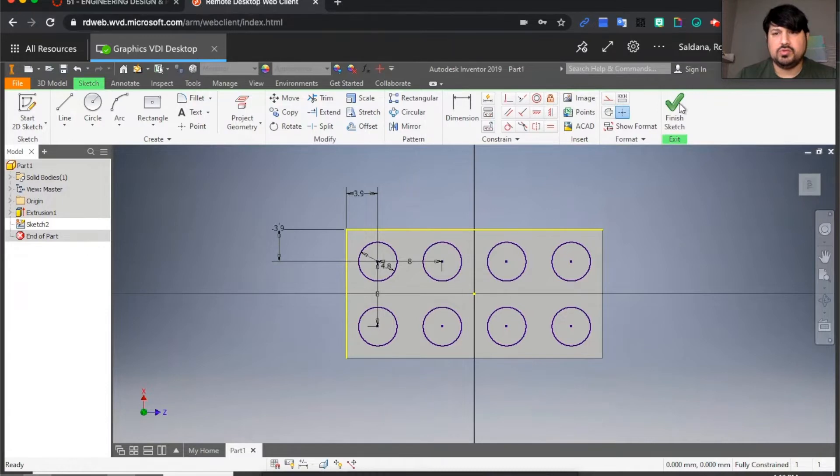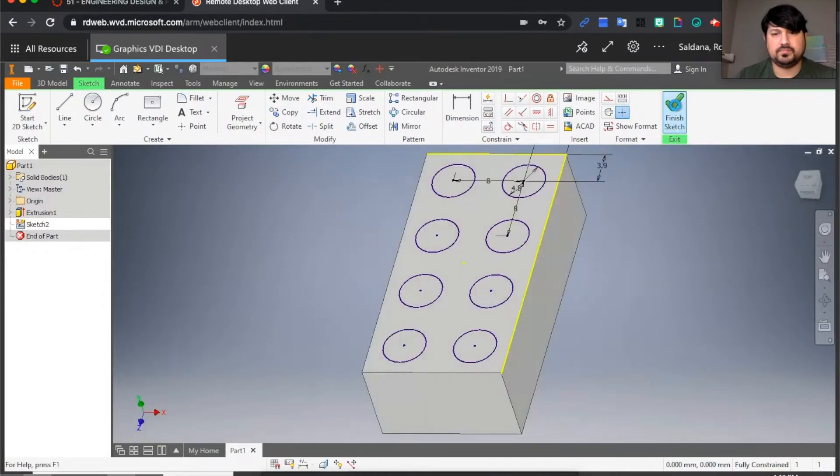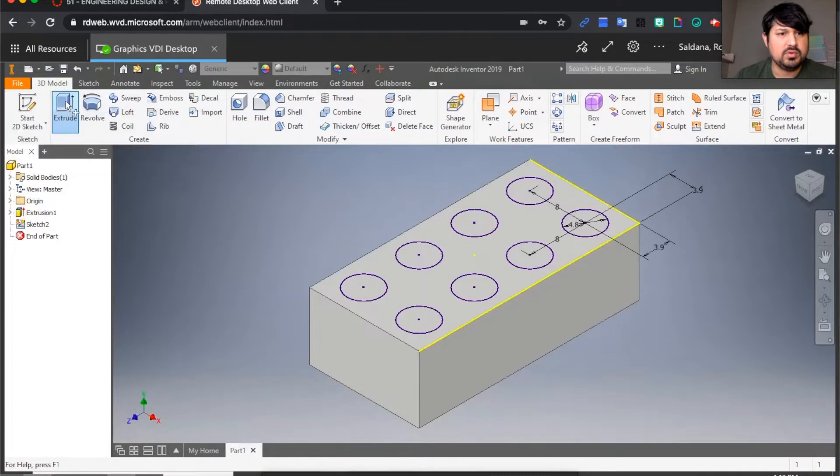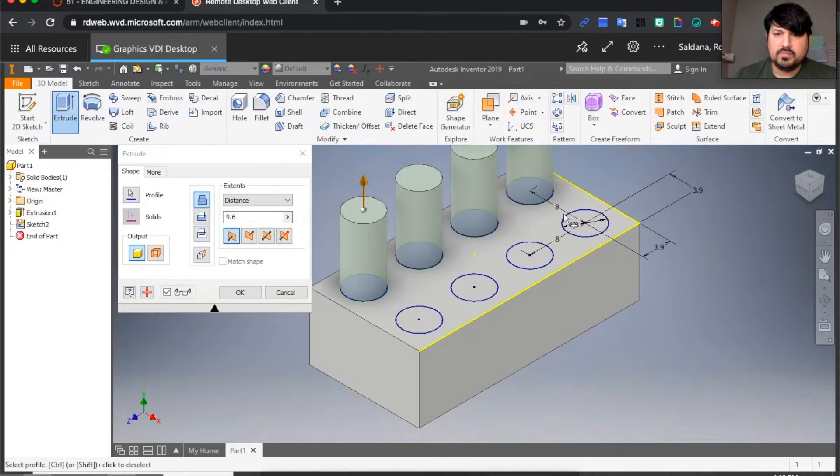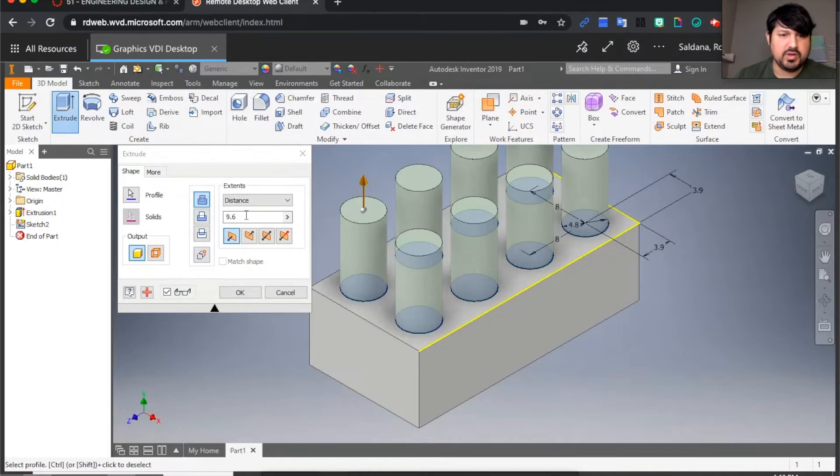The next step is to finish sketch. Then I'm going to extrude — click on all of them. Notice how they look very exaggerated, but we're going to change that.